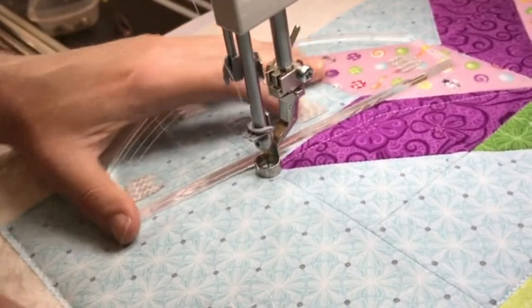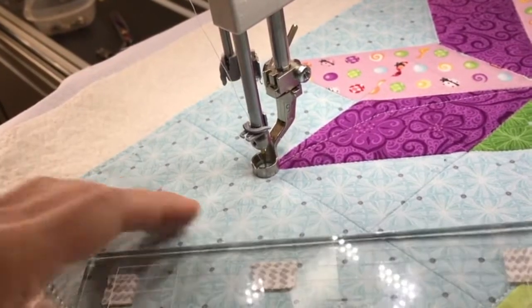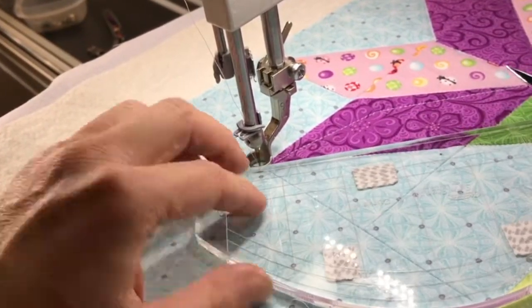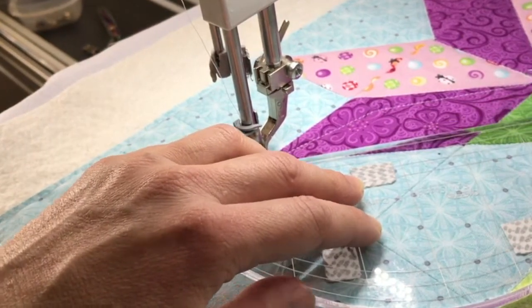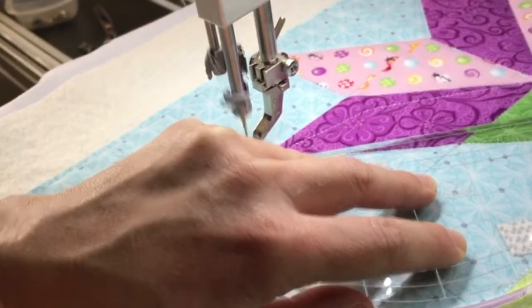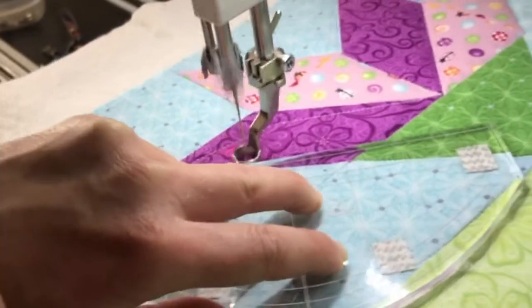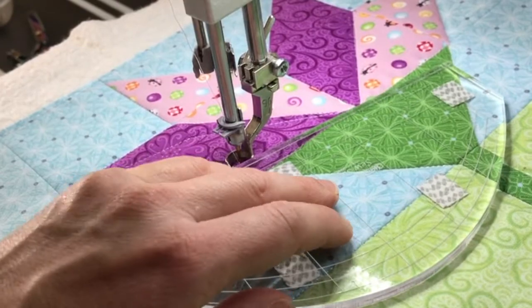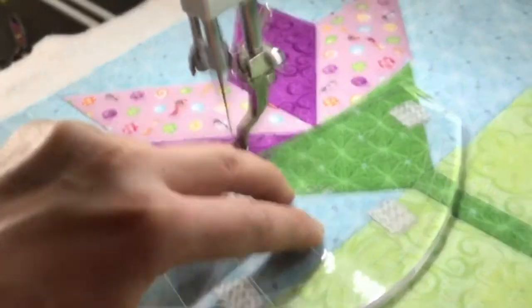For the next corner I'll stitch a little bit away from the corner again — you can see the quarter-inch line on my ruler is lined up right on the corner of my diamond, so that when I stitch I'm stitching a diamond that's a little skinnier than the actual pieced diamond.